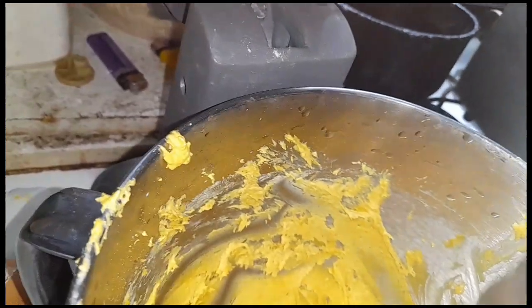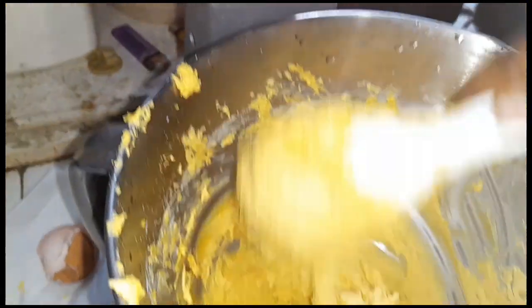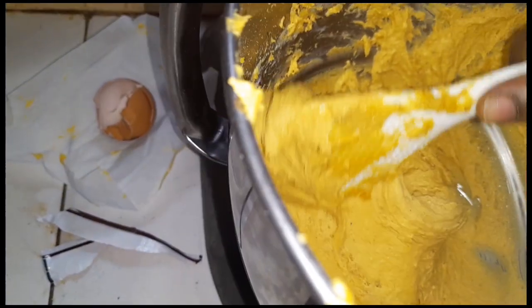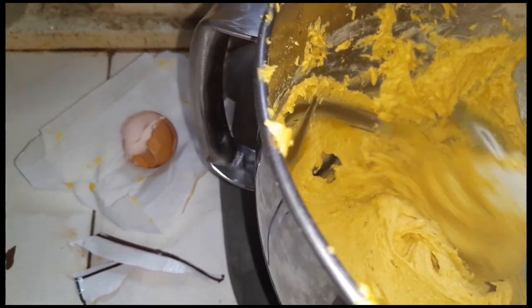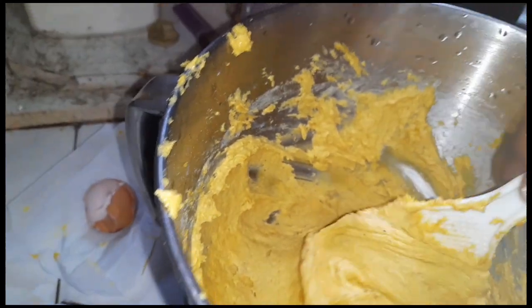I'm going to use the parchment paper and the little tray here. I'm going to use the big stove over here. So I'm going to grease the paper.